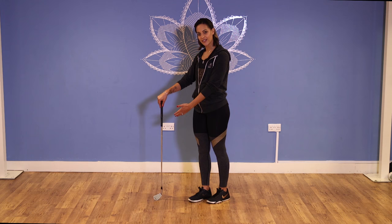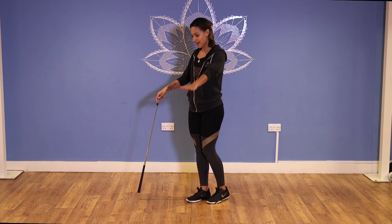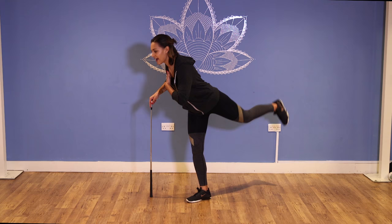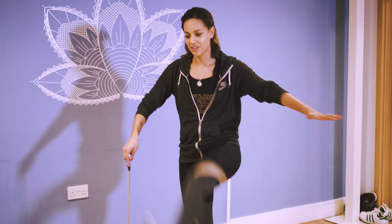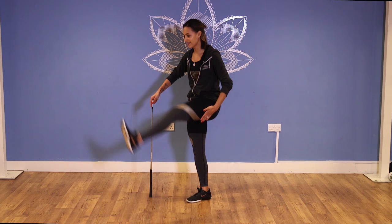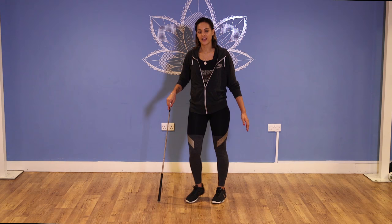Balance yourself on a golf club — maybe the other way around to stop it from slipping. Have this hand out to balance yourself and you're just going to simply go back and forward, about ten times. Try and keep your upper body as still as you can — no moving back and forth. You should feel it nicely in the hip flexors and hamstrings.